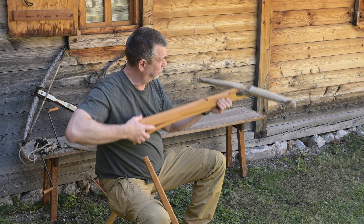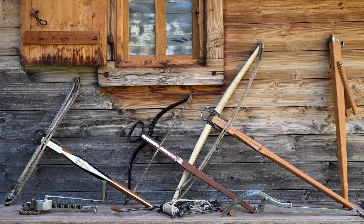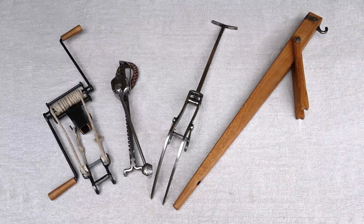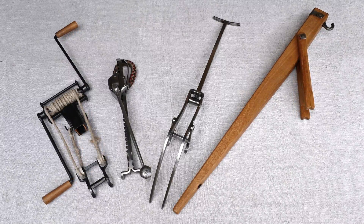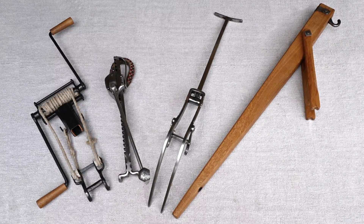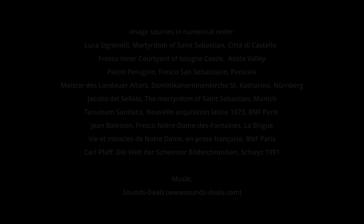In summary, it can be said that the crossbow and its spanning devices were subject to constant further development during the Middle Ages. Due to the use of crossbows with different design features, regionally different spanning devices were also used at the beginning of the early modern period.